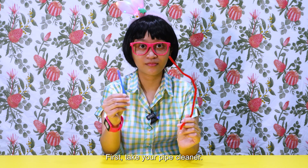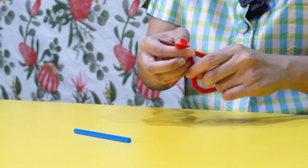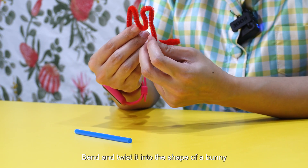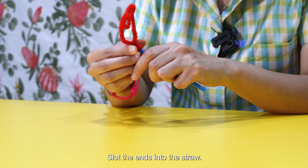First, take your pipe cleaner. Make sure both ends of the pipe cleaner meet. Twist the ends of the pipe cleaner together. Bend and twist it into the shape of a bunny or any other shapes that you like. Then slot the ends into the straw.